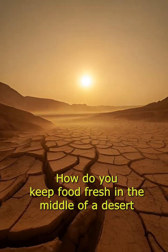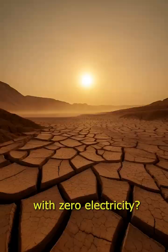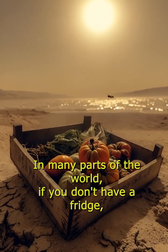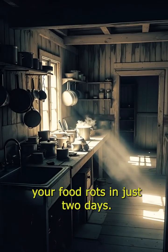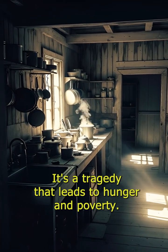How do you keep food fresh in the middle of a desert with zero electricity? In many parts of the world, if you don't have a fridge, your food rots in just two days. It's a tragedy that leads to hunger and poverty.